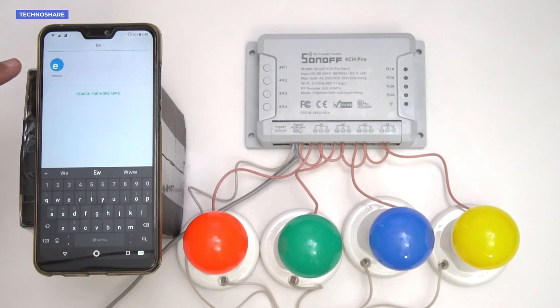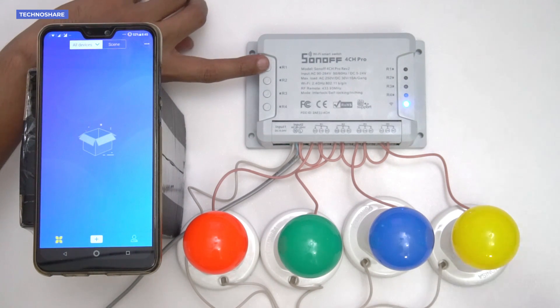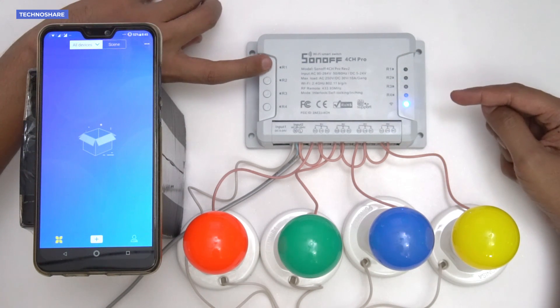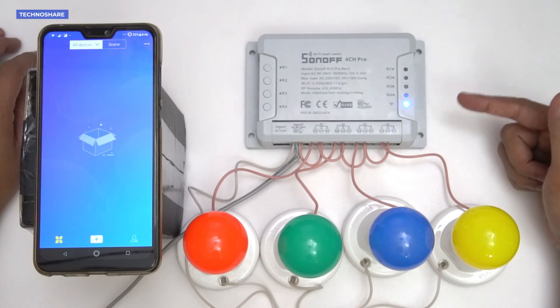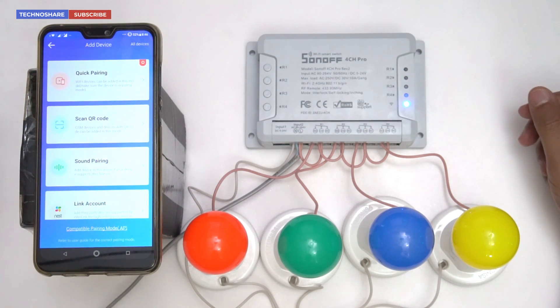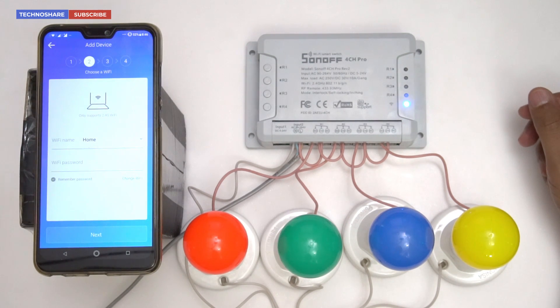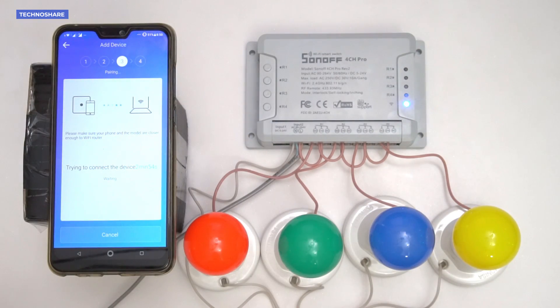Now let's configure the Wi-Fi app. I've downloaded the eWeLink app from the Play Store. Currently there are no devices added to my account. First, we need to put the smart switch in pairing mode by pressing and holding one of the four switches for about seven seconds until the Wi-Fi LED starts blinking three times repeatedly. You can see it's now blinking faster — it's in pairing mode. I'll click the Add button in the app and then the Quick Pairing button. It's asking me to select the Wi-Fi network and enter the password.